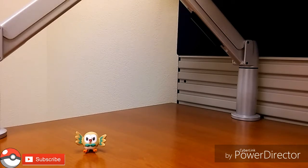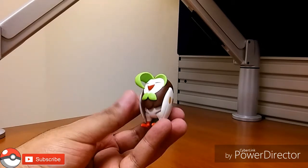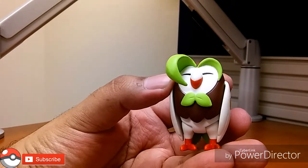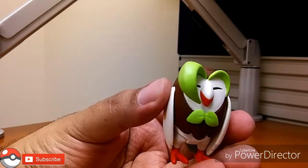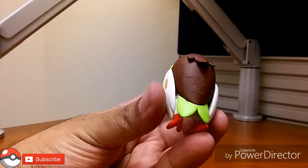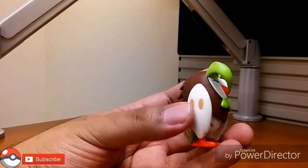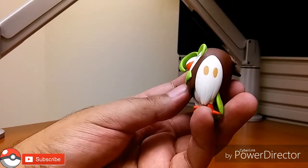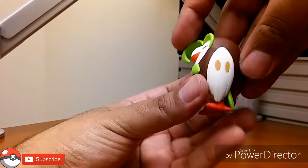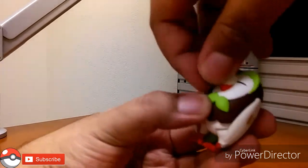Next we have the emo stage — Dartrix — with his beautiful bang here. The painting all looks like it should be where it should be, doesn't look sloppy at all, which is good. Because on the other review — the one of Brionne — Brionne looked rough for some reason. But Dartrix looks good, looks decent for what it is. As far as articulation, nothing here moves.